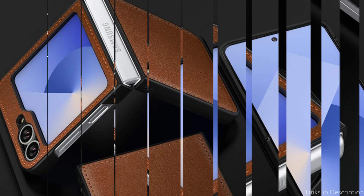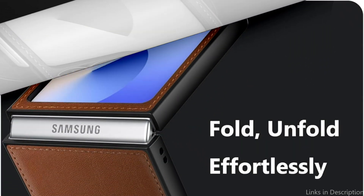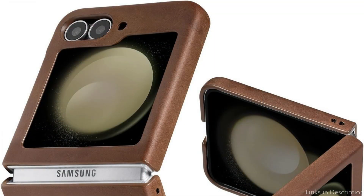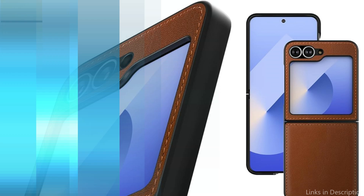This case highlights the distinctive form factor of the Z Flip 6, in contrast with bulky cases that may take away from the phone's ergonomics and aesthetic appeal. It makes the gadget more portable and makes sure that putting it in a pocket or bag is still as simple as it always is. The case's elegant design offers an expensive appearance without needlessly adding bulk, sacrificing protection for elegance in a harmonic way.